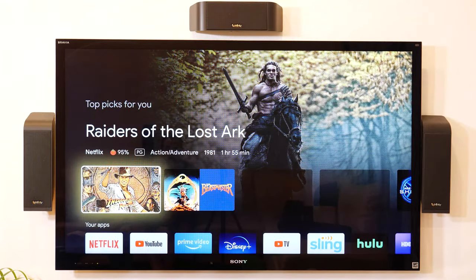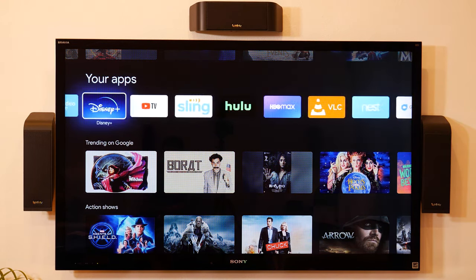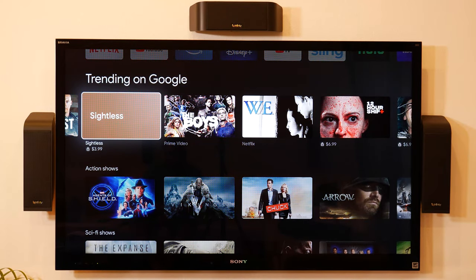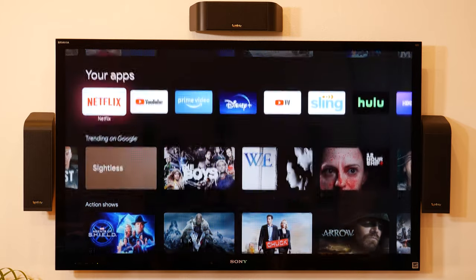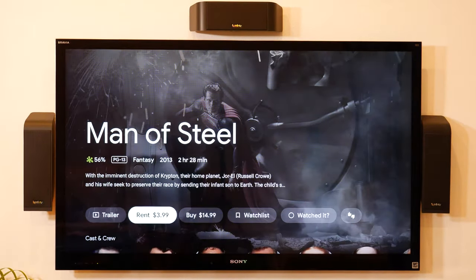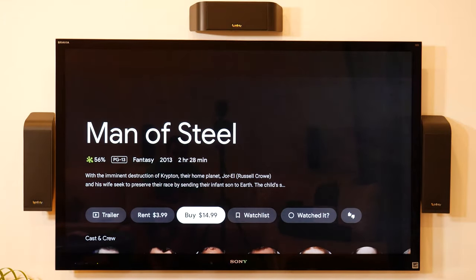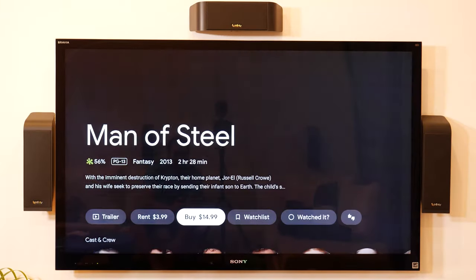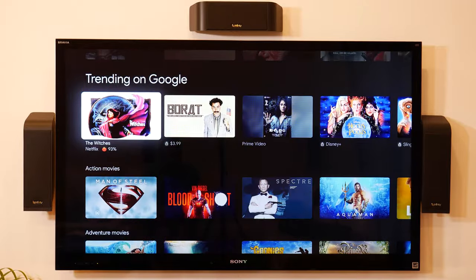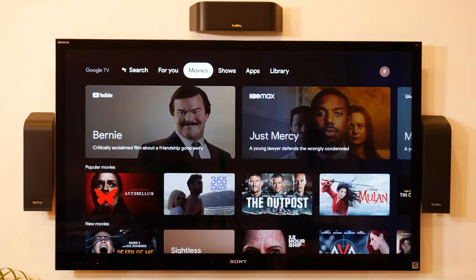It starts playing the video automatically. It has apps — the ones I chose to install. You can uninstall or install more. It recommends content from different places; some have prices for purchase. One thing I noticed: if I go to Movies and it recommends Man of Steel showing rent for $3.99 or buy for $14.99 — I actually own this movie on Amazon Prime. It would be nice if it detected that and said 'you already own this' instead of asking me to buy it again from Google. It seems to only detect Prime Video for free content; everything else defaults to Google.